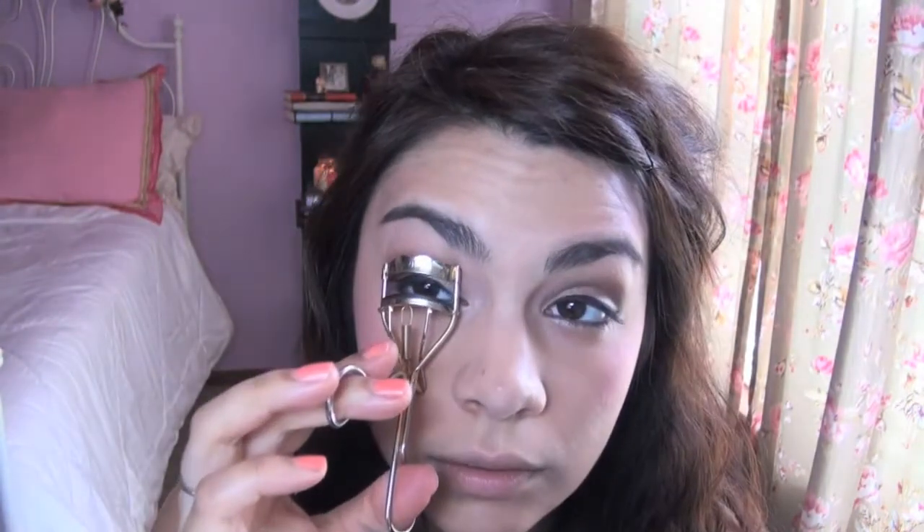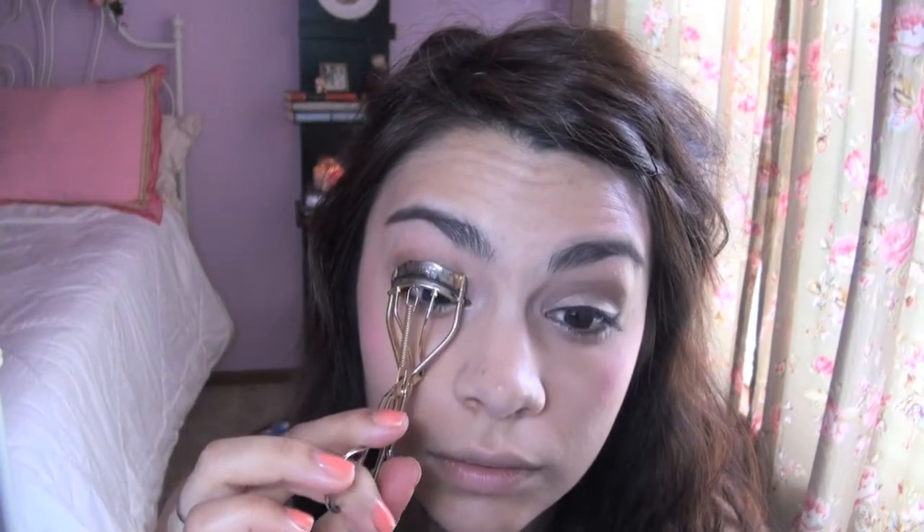Using Rimmel Glam Eyes — this is my new favorite mascara — I'm going to go in and do my lower lashes first. And then I'm going to go in with my favorite eyelash curler; this one's from Revlon. Curl your lashes — what I really like about the Glam Eyes mascara is it really holds a curl throughout the entire day. And once you've curled your lashes, go and give a generous coat of black mascara.